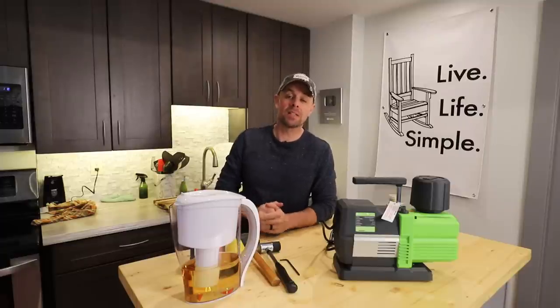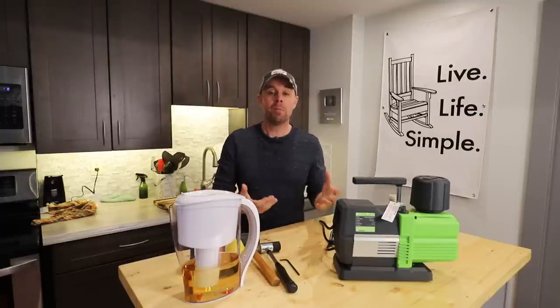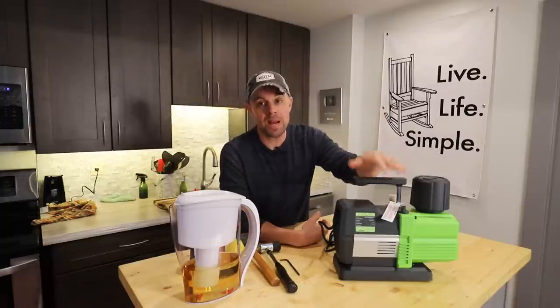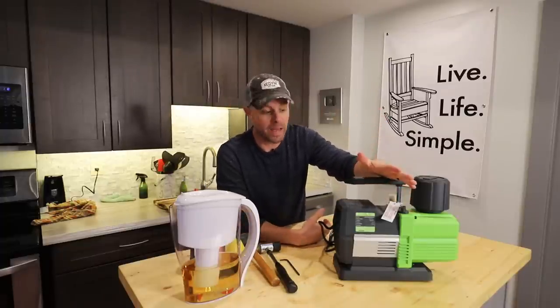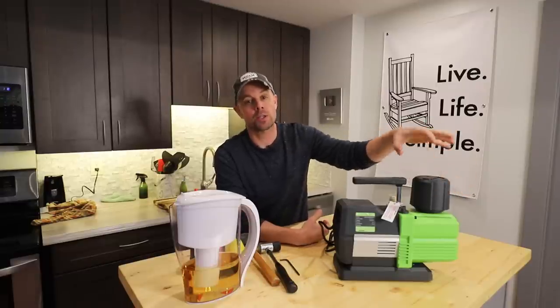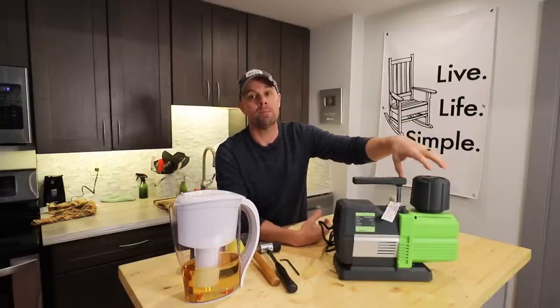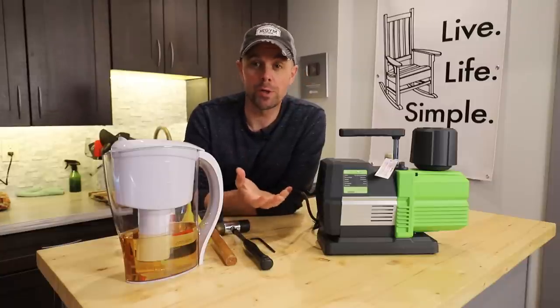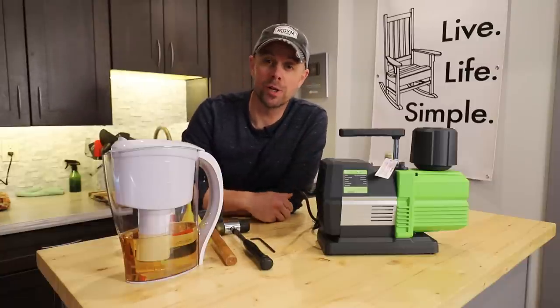Hey guys, welcome back to Live Life Simple. Today we're going to take a little break from cooking, but we still are going to be in the kitchen. We're going to add to our maintenance library video catalog because today I want to take apart this premier pump and just show you the internals if you ever have problems or you need to clean the insides. Just so we have a reference for the future, here we go.